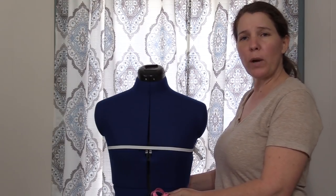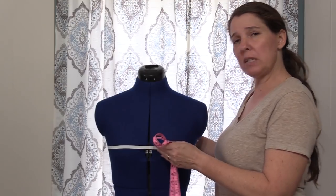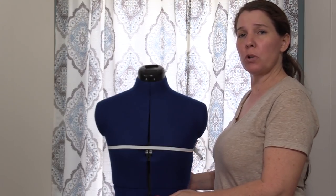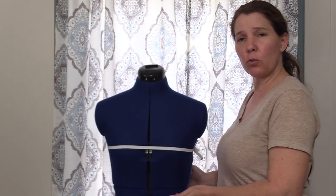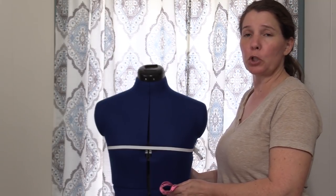Now we're moving on to the waist. Again, you want your natural waist measurement. Measure the same way we did for the full bust — along the elastic or ribbon tied at your natural waist. That's the measurement you'll use for your waist.